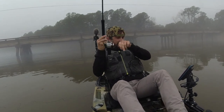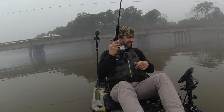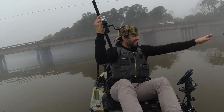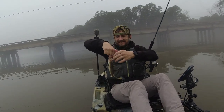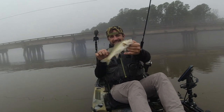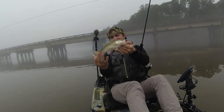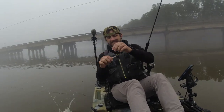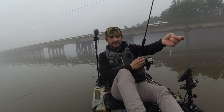There he is — first bass fish of the day, a largemouth. I hit it twice while I was down there. Look at it — it's a beautiful fish. Hey, we're not skunked!